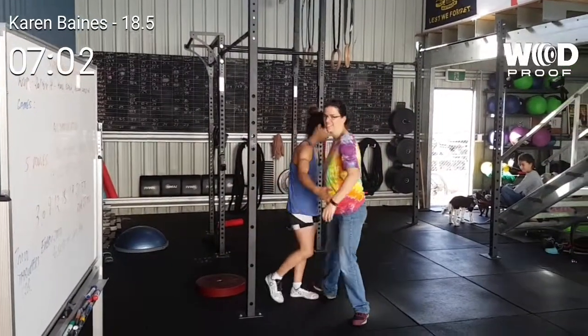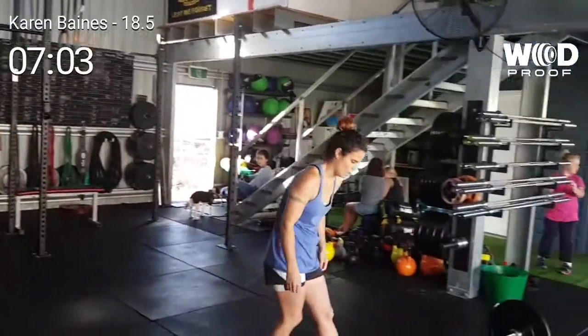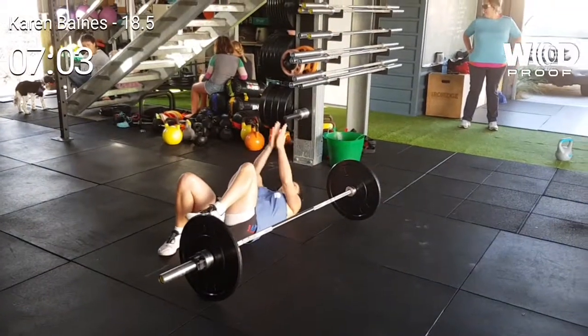Well done. Well done Karen. Good season. Yay!